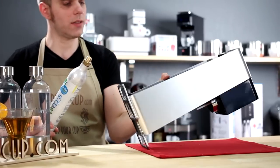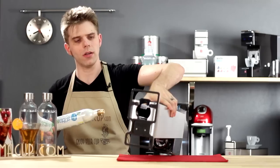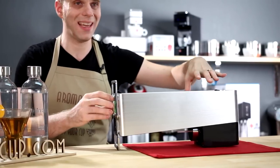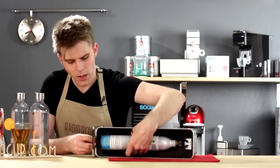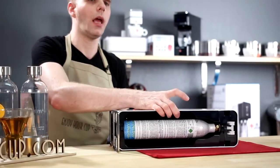Connecting it to the machine is actually really easy. I take the machine, I lay it down like this, and then on the bottom you're going to find a hole — that hole is just the same size as your carbonator bottle. Slide this in, and now just screw this on. You don't need to turn it too tight — just get it finger tight and then you're good to go.